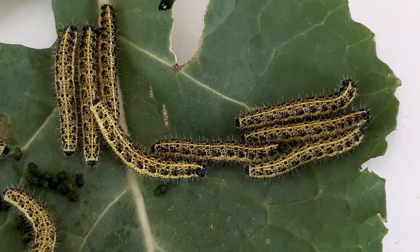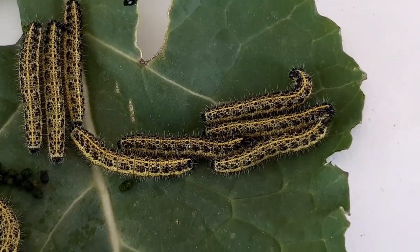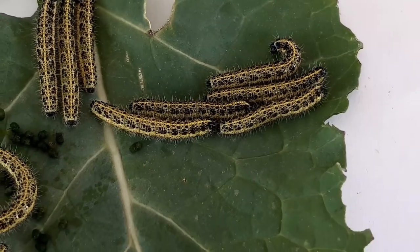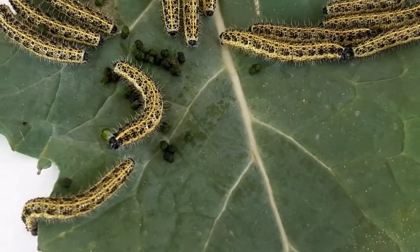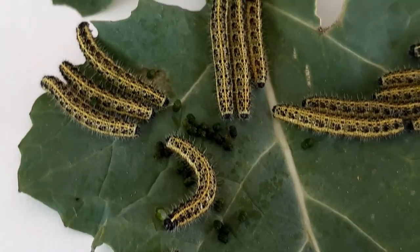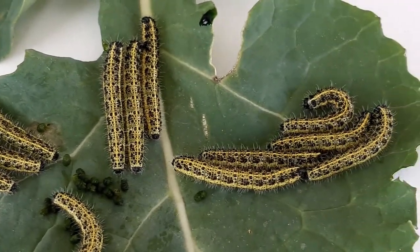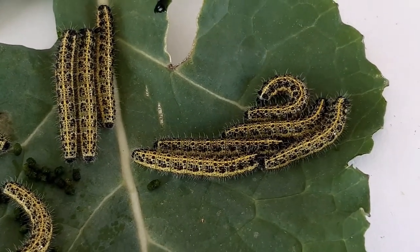These caterpillars will grow a bit more until they are four centimeters long, and then they will do their final skin change and transform into pupae. Pupae made in the springtime develop much faster than those produced in the autumn, so these large white butterflies will emerge soon — usually within 10 to 14 days, if the weather remains mild with sunny spells.